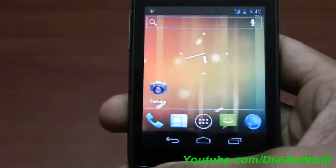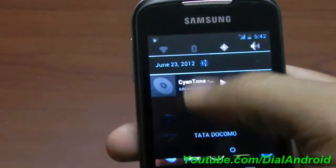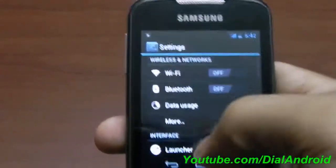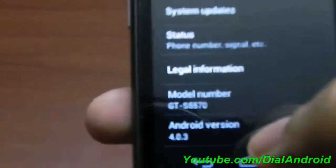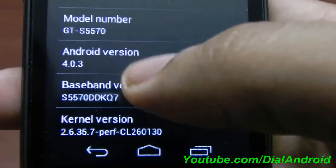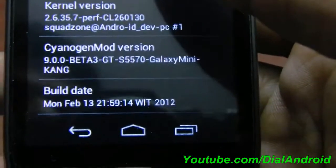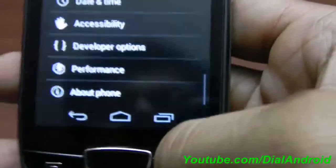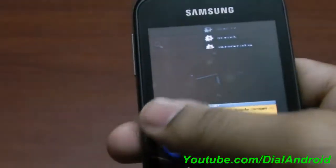I'll show you the version. This is the dropdown — you have four default toggles and a settings icon here. You can go to settings and you can see this is Ice Cream Sandwich 4.0.3, CyanogenMod 9, Galaxy Mini. Overall the phone is working fine. You can see the task manager also — it's ICS style, you swipe to close applications.